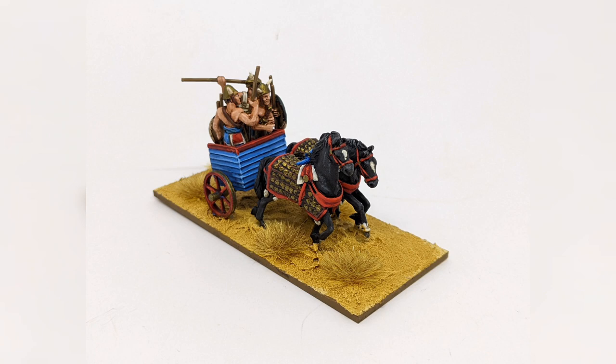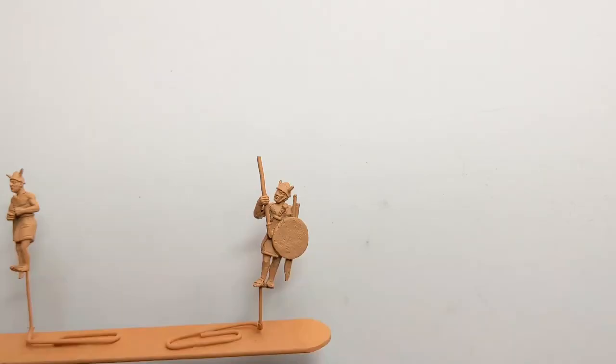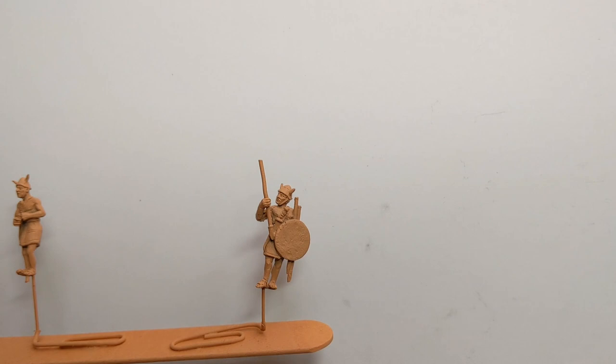Hi, welcome back to Claudin Painting Studio. Ruri here again. Here's part two of our video on the Bronze Age Chariot: The Crew.